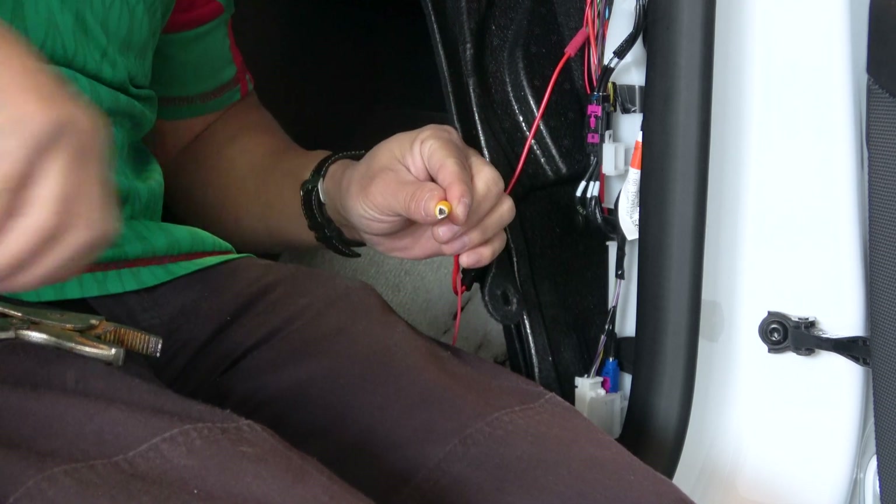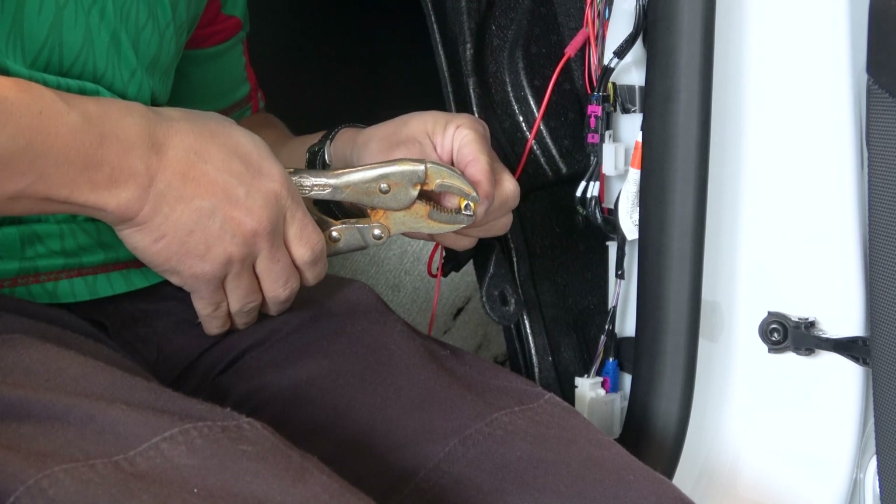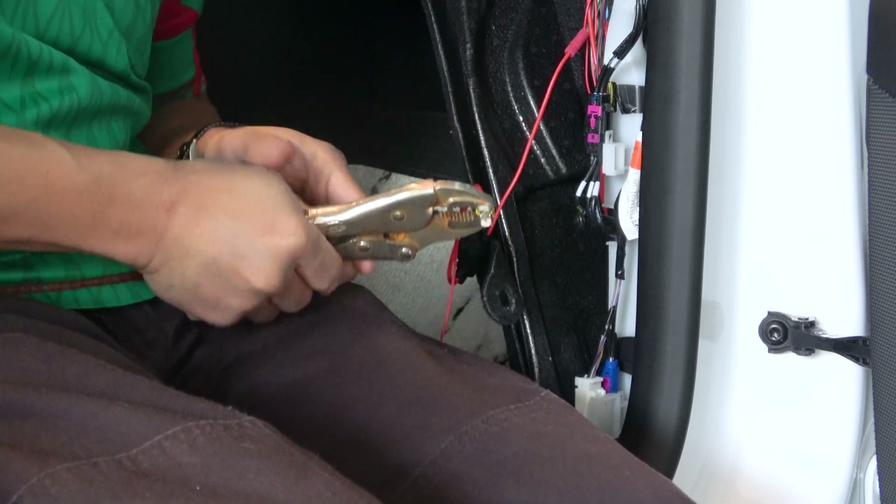Now you don't have to do this, but when I tap into wires, I put it into a spade so it's easier to change out different accessories without cutting wires again.